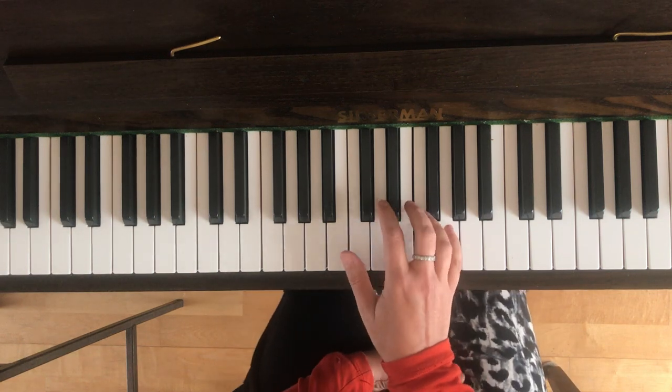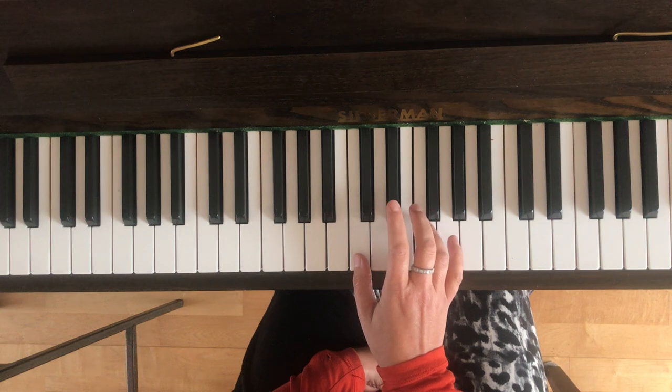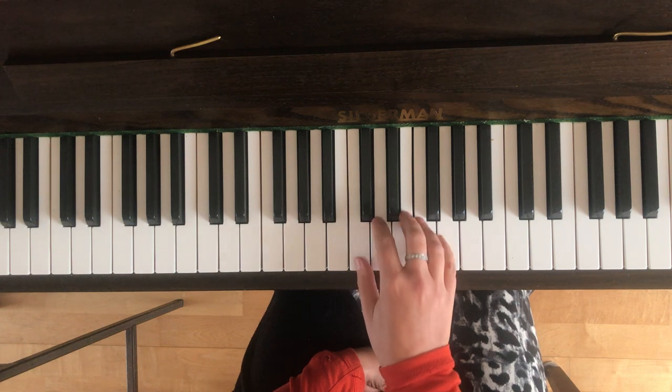So let's do bar one first. With your right thumb on C, you're going to be playing the C and then the rest of the notes in bar one are D, E, F, E, D. So bar one will sound like this.